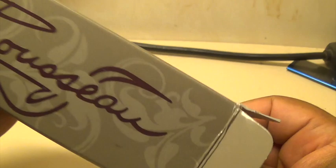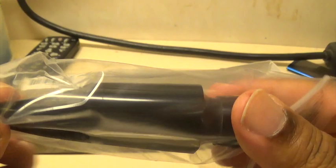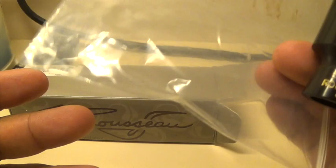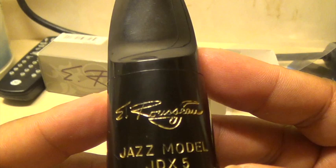Let's open this up and see what we got. It actually comes in a plastic bag — as you can see, this does not come with a ligature. Do yourself a favor and throw this bag away when you get this mouthpiece, because you don't want to go through customs with little empty bags like this.